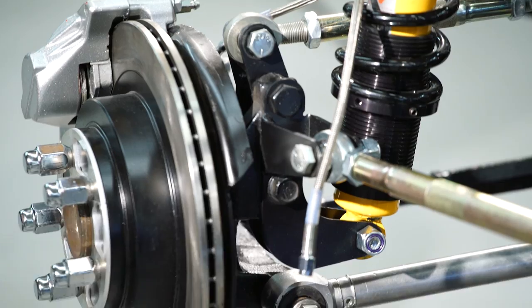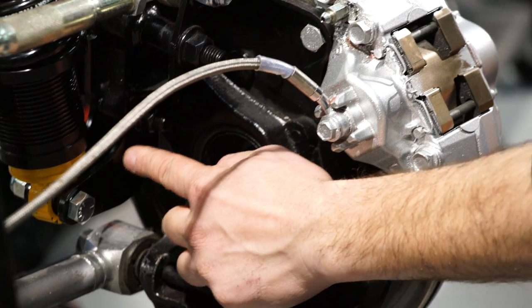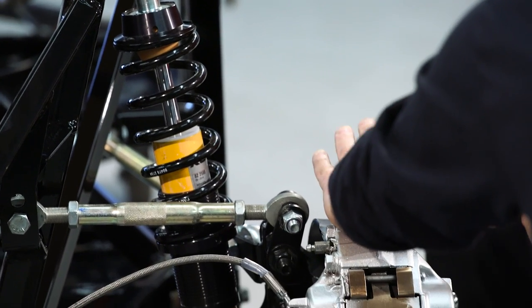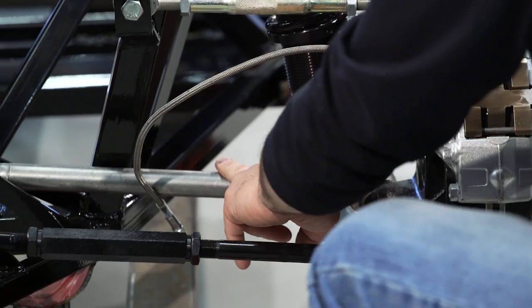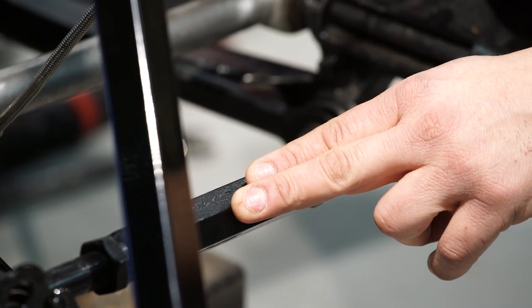Looking at the rear suspension, it's pretty similar to the front. Factory 5 provides adapters to hold the Kony coilover; the spindle and brake setup come off the donor, along with some lower control arms — the lateral links — while Factory 5 supplies the upper arms. There's a lot of adjustability: the car doubles as a race car, so there are double holes allowing the car to be lowered for a race stance, effectively set up for two scenarios.